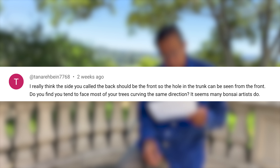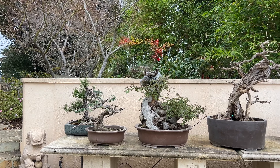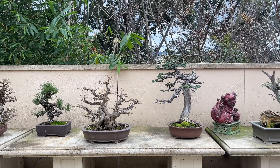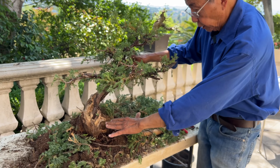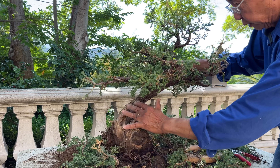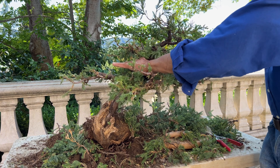I've noticed most people tend to curve their bonsai in similar ways. Of course everyone has their own preferences, but I think we are habitual — we like to do things based on habit. Whether you're right-handed or left-handed, you tend to see the tree looking better going one way or another. That's probably why people tend to make the same kind of design and the same kind of curve. Another possibility is that being right- or left-handed causes us to see things differently.